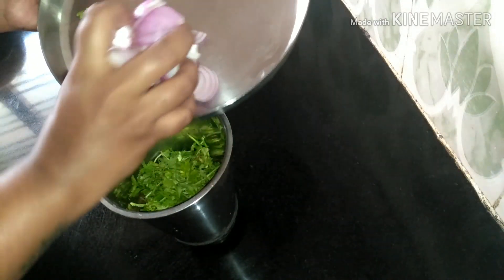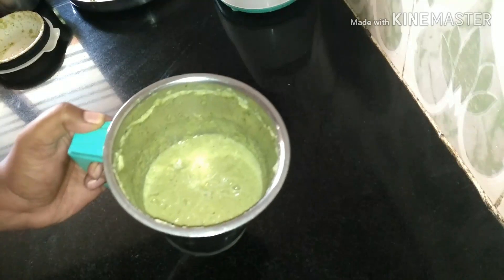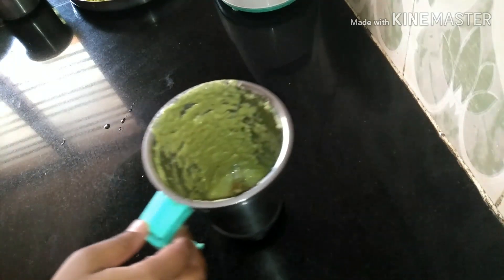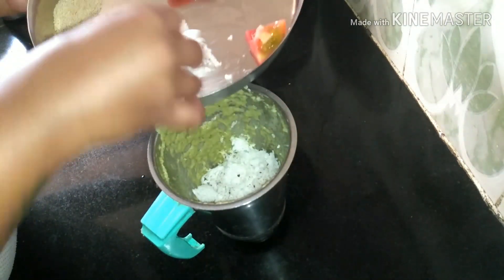You can mix it with a wine paste. These will be finished with the ingredients.